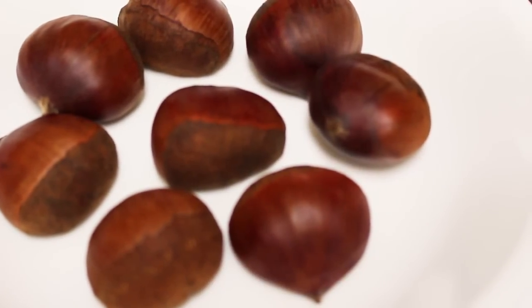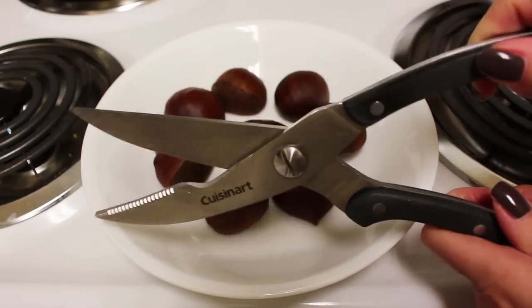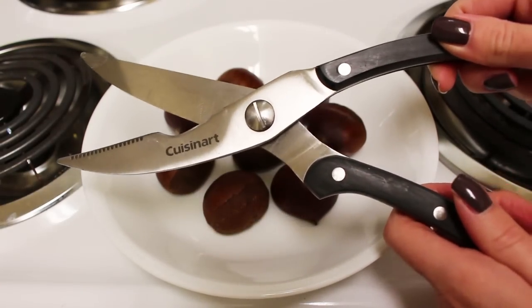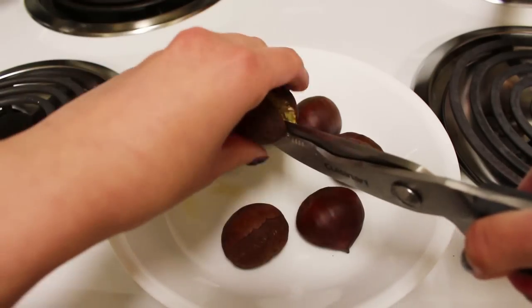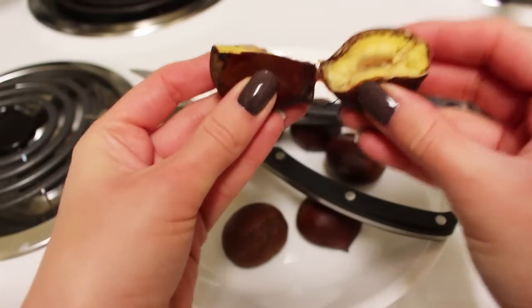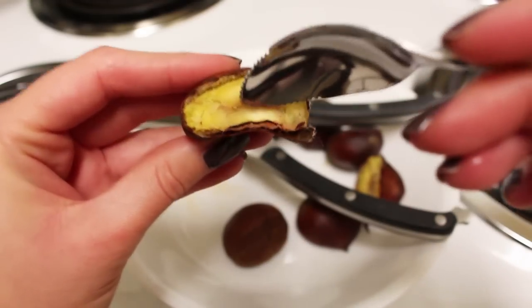Once they are finished boiling, I dry them off with a paper towel, and then I use a pair of kitchen scissors to chop them in half. If you don't have kitchen scissors, then you can just use a knife. Afterwards, I just take a spoon and I scoop out the insides, and that's how I eat my chestnuts.